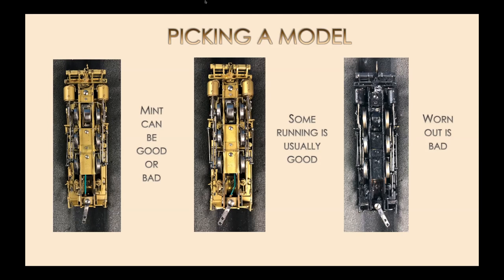My rule of thumb when starting a project or buying a model is to check the wheel tread. These three pictures show the exact same model — three I own. The one on the left is brand new, never been run, wheels are super shiny. The middle has a little bit of scratches. The far right shows the brass plating worn through. If a model is mint and never been run, that could mean somebody else couldn't get it running — it might be full of shorts and binds.